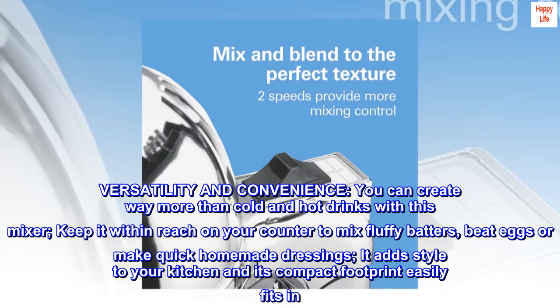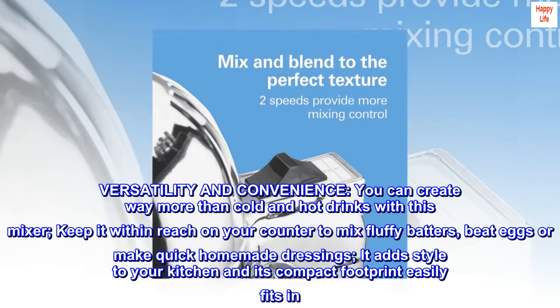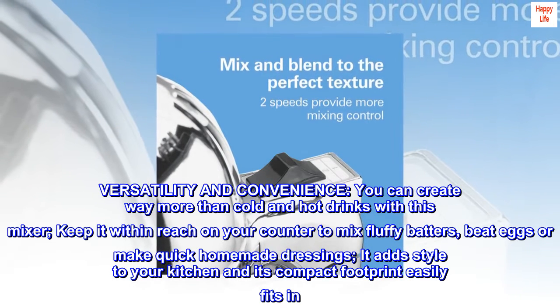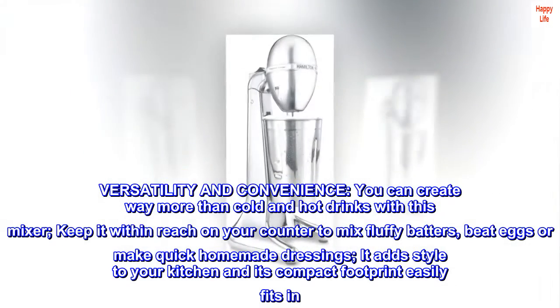Versatility and convenience. You can create way more than cold and hot drinks with this mixer. Keep it within reach on your counter to mix fluffy batters, beat eggs or make quick homemade dressings. It adds style to your kitchen and its compact footprint easily fits in.